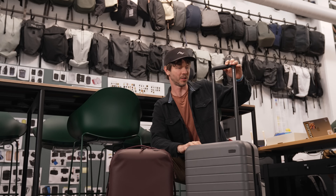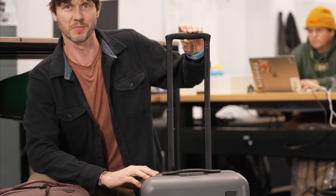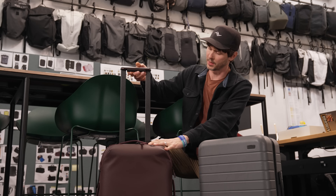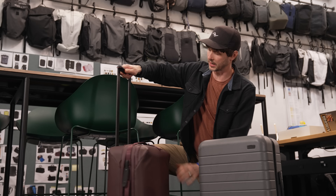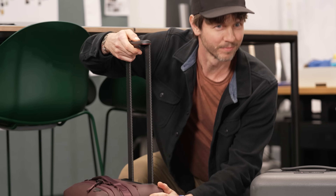This here is an industry standard luggage trolley — kind of wobbly, kind of bulky. This is the Peak Design luggage trolley. Isn't that nice? Let's have a look.